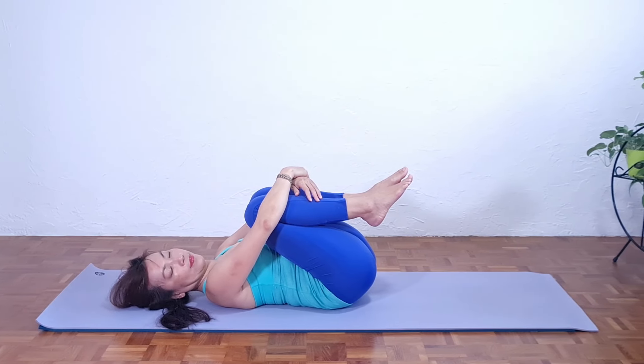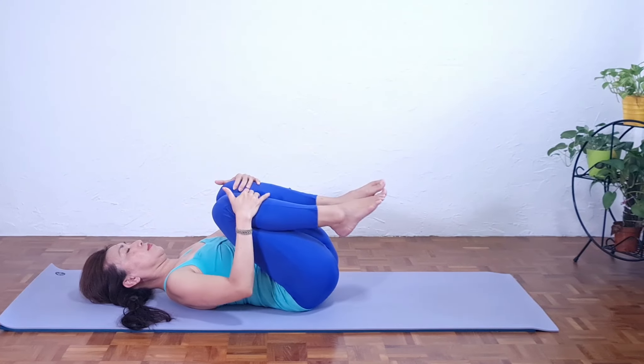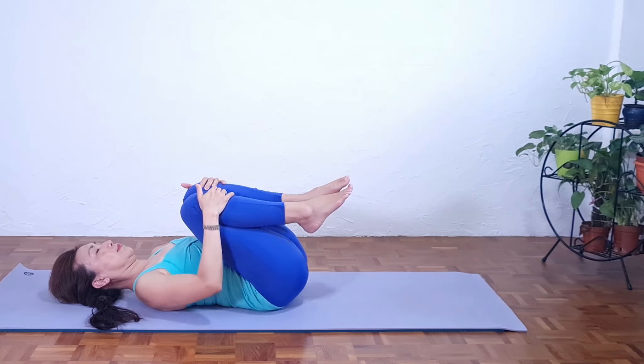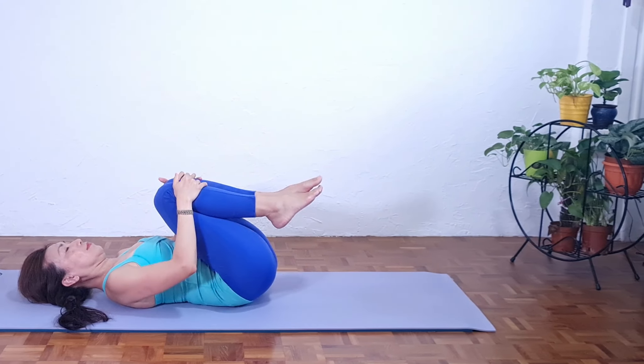Release all the tension. Coming back to our breath. We slowly rock the pelvis clockwise, then anticlockwise, massaging the lower back. Breathing.